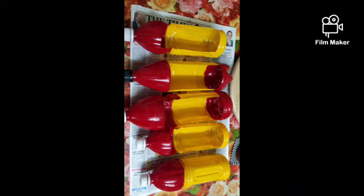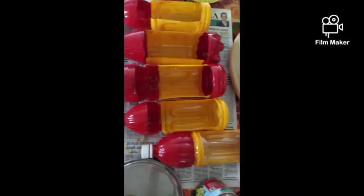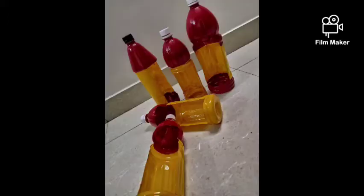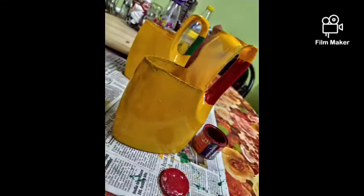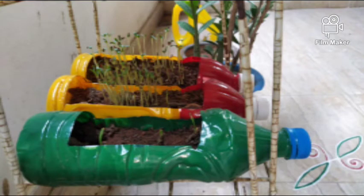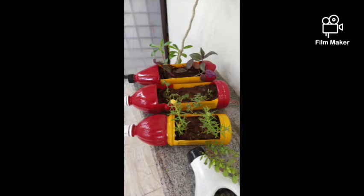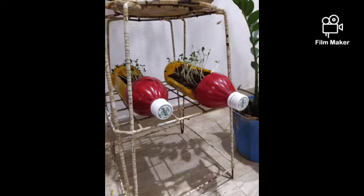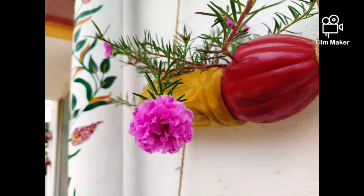I painted them using only two colors — yellow and red alternately. I gave two coatings and let them dry for almost two days. Both are oil colors. Since there is a big opening, you can use them really well.